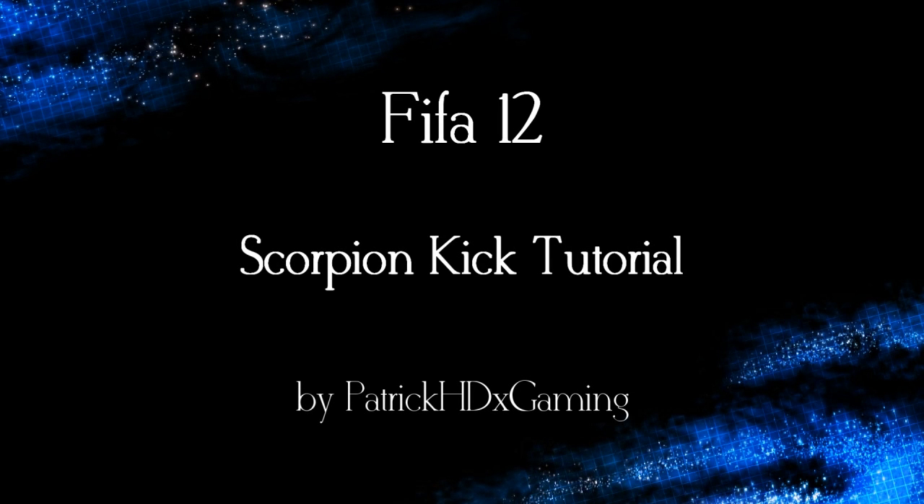Hey, what's up guys, it's patrickhdxgaming and welcome to my scorpion kick tutorial for FIFA 12. I will show you some examples from the training ground and explain how it works.